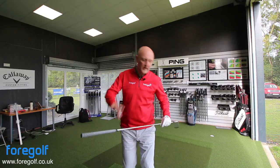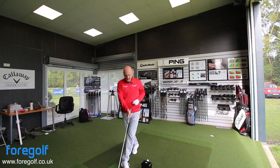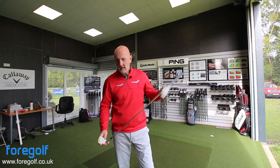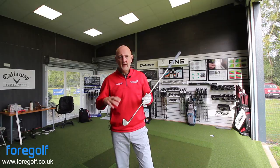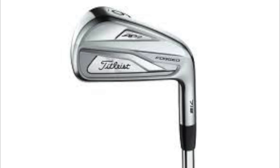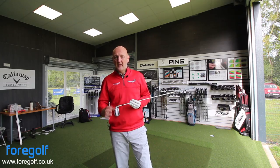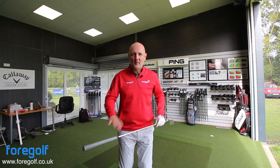Let's have a look at this one behind the ball. It's still not the thinnest top line, it's not the most compact club. Don't get me wrong, it's a stunning looking golf club. Muscle back is the way I'd describe it in terms of the weight and what you see from the back of the club. But again, stunning to look at. Let's see how it performs.